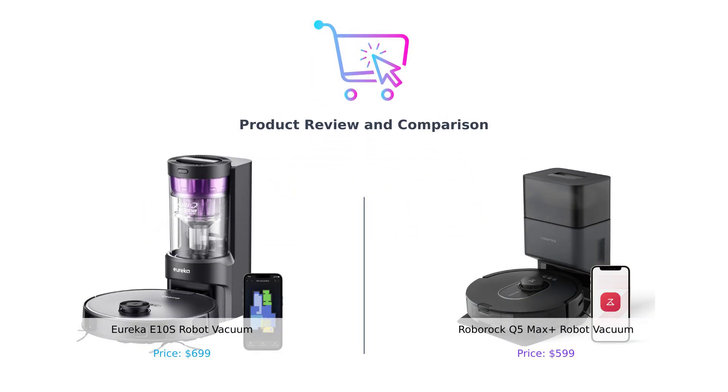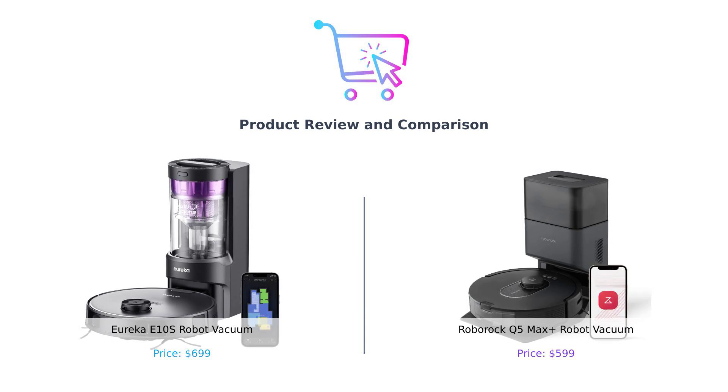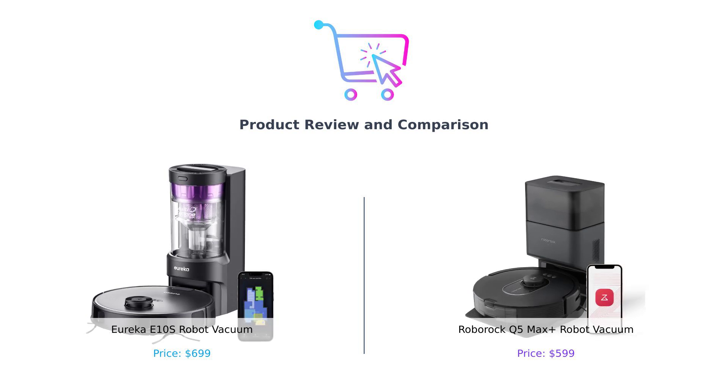Welcome back to Buy Smart, the channel that helps you make smarter purchasing decisions. Today we're diving into the world of robot vacuums. We've got the Eureka E10S on the left and the Roborock Q5 Max Plus on the right. Let's see which one can suck up the competition — literally.